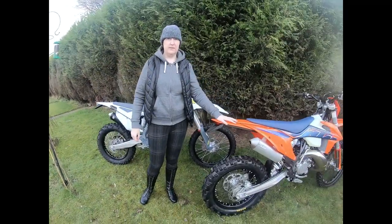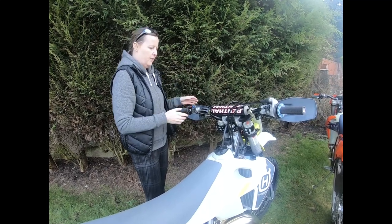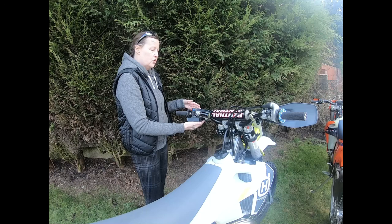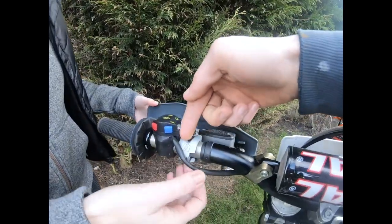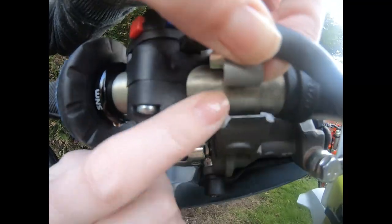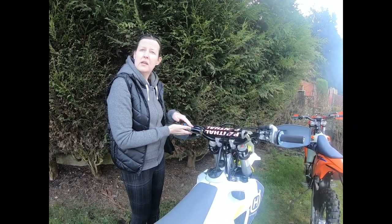On these bikes, if you're doing off-roading — log hopping and things like that — you're going to come off them. The first time this Husky went down — not even badly — the clutch master cylinder snapped. It's designed to snap in a certain spot, but for some reason it snapped underneath on the actual main perch, which is pretty bad.